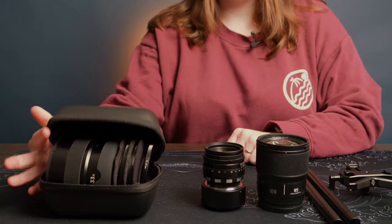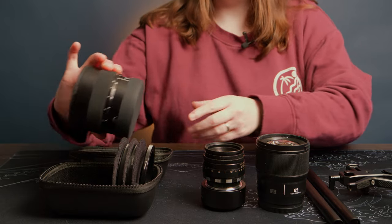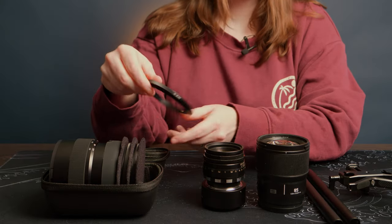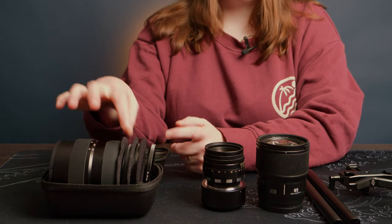First of all, the build quality. The minute you open this package, it just looks the business. You've got a beautiful, well-constructed lens adapter. And even the step-up rings are the most premium I've ever seen. I got three in the box, so it gives me plenty of options to adapt to different lenses. That's the first thing you'll notice.